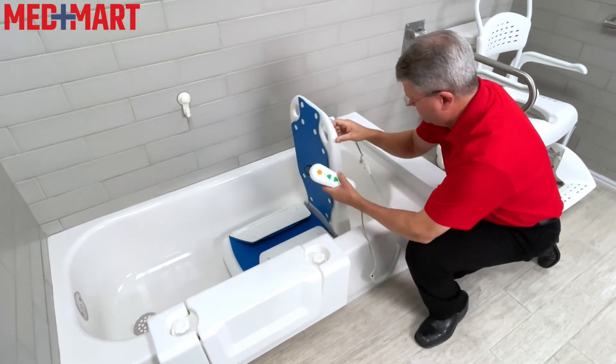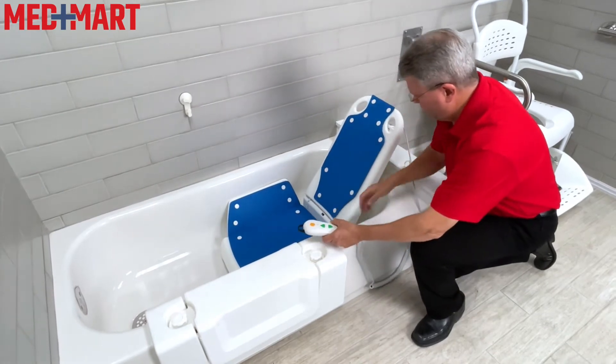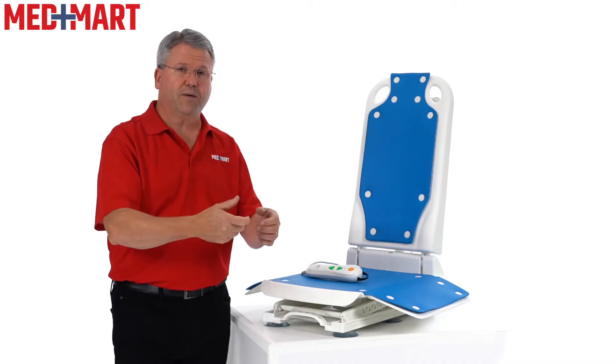Installation is easy — it basically just drops into the tub, unfolds, and uses suction cups at the bottom to position it. Always make sure that if you are moving this or taking it out for storage, you are releasing the suction cups properly.